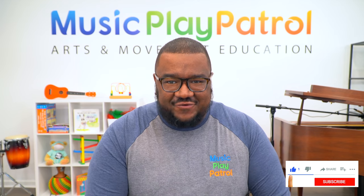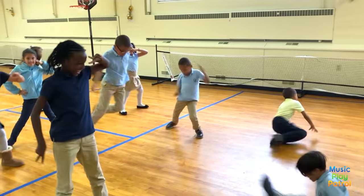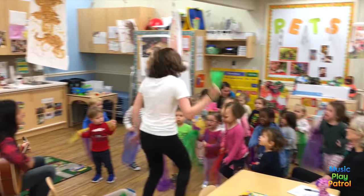Let's say hello to our friends, to our friends, our friends. Say hello to our friends. We're glad you're here today. I am so happy to have you for music class. Let's do a little dance. You ready? Let's do a dance with our friends, our friends, our friends. Do a dance with our friends. We're glad you're here today.